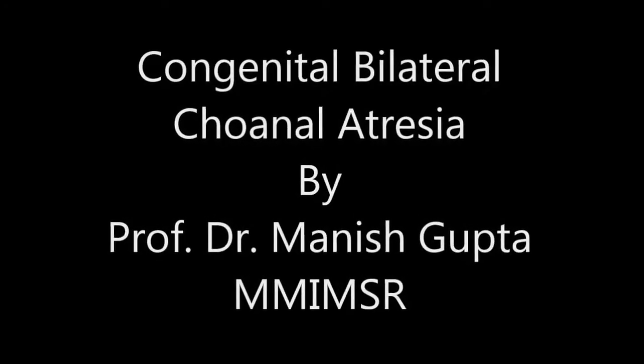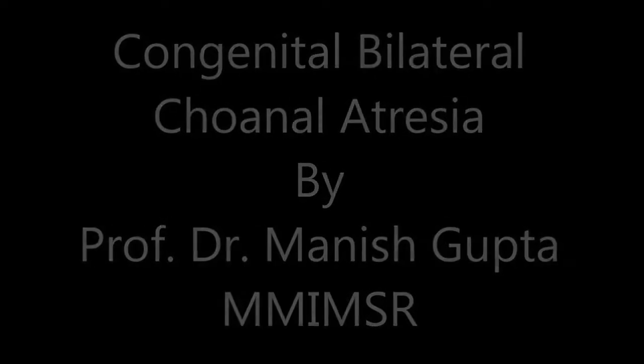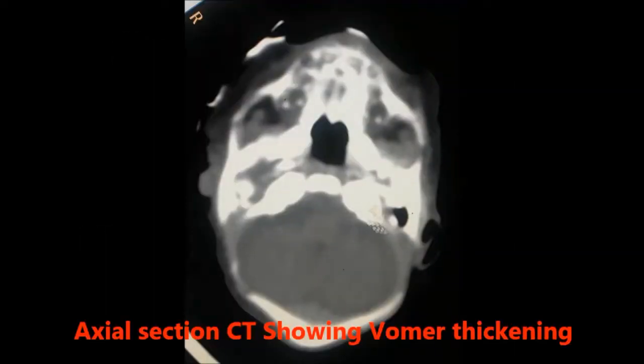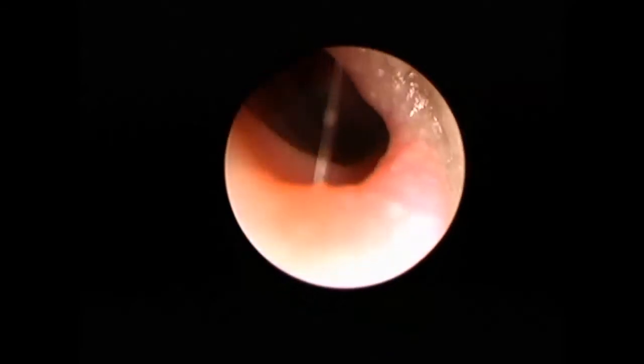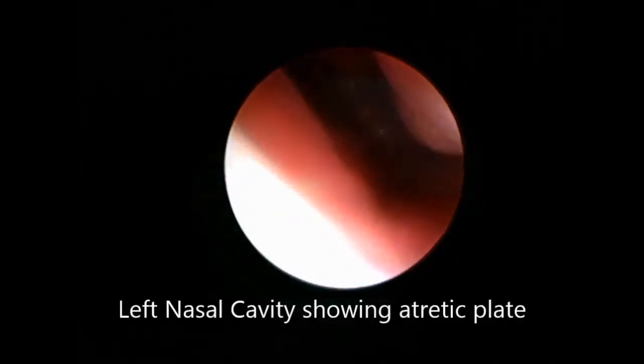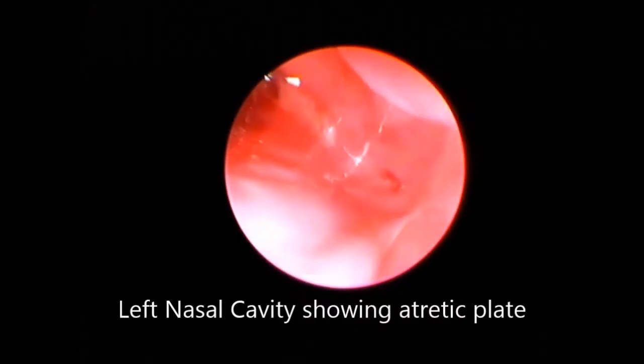Hello everybody, I am Dr. Manish Gupta, professor in the department of MMI-AMSR. The case we are presenting here is congenital bilateral choanal atresia. You can see in the axial section the bony atretic plate on both sides. A radiopaque dye was also injected into the nasal cavity, which was shown held up, taken up for trans-nasal endoscopic re-canalization of the choanal atresia.